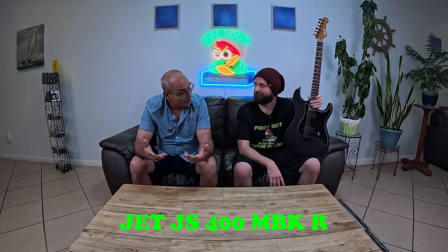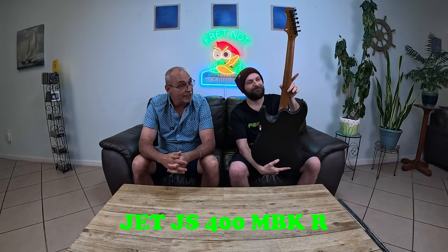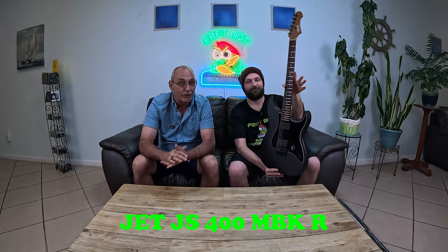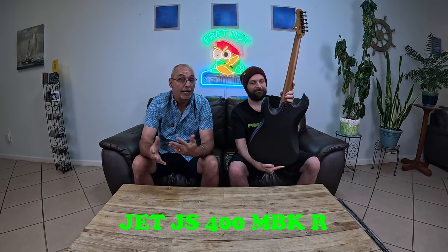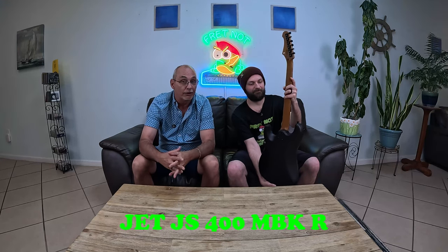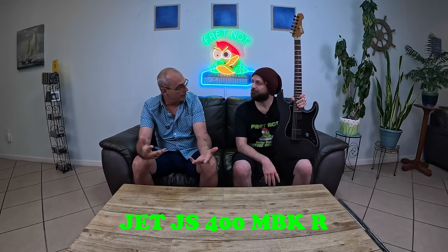It's a basswood body. It's got a roasted maple neck, which is really cool. That neck feels way more expensive than this whole guitar. I compared it to like a Vola neck, which is a higher end luthier company out of Japan — they make impeccable stuff. And it just feels like a Vola neck.